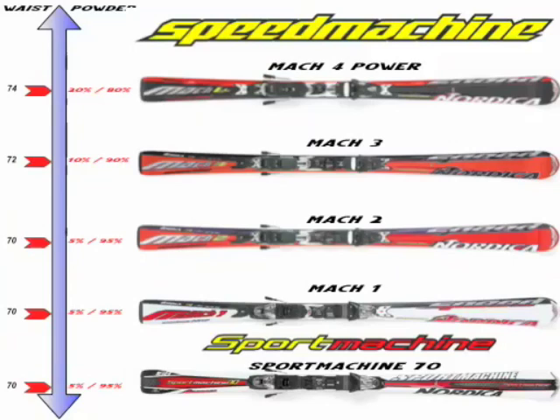In the all-round category, you've got the Sport Machine 70 — that's the ski that's going to be our entry price point for system skiing to the market, but don't be fooled, it is a very, very high quality ski. Cap construction for sure, features Cross Balance, which is a huge benefit to these types of skiers.